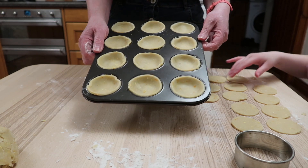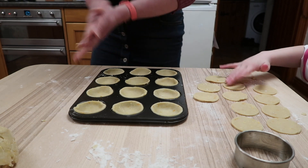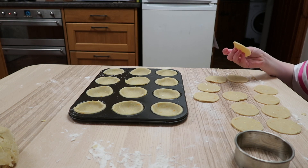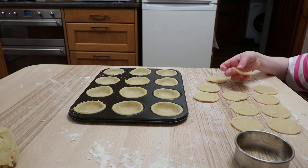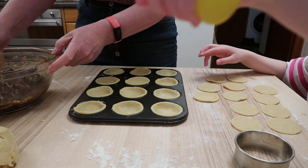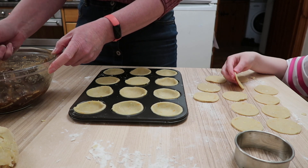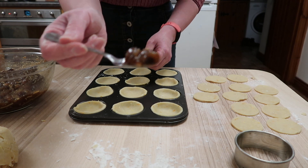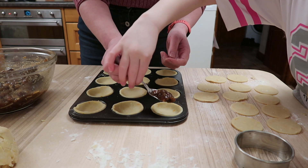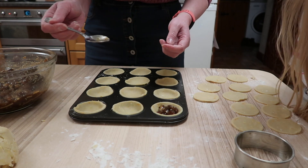Okay so we have the bases, so we're going to put the filling in now. I have put the oven on already - it's been on for about 10 minutes, it could be on gas mark about 200 degrees. So I'm just going to put a spoonful in there.